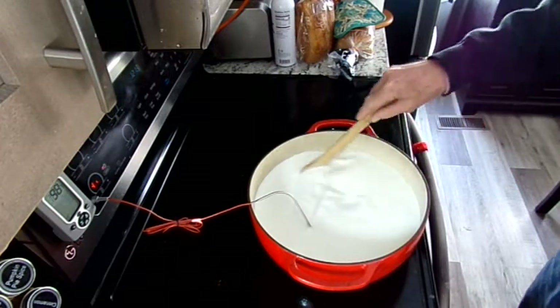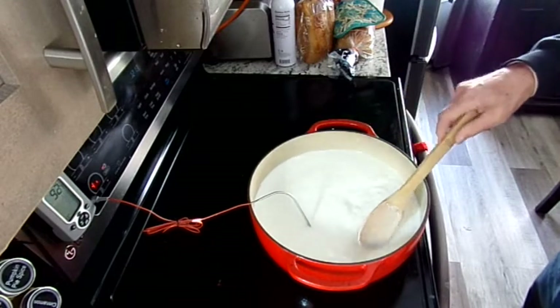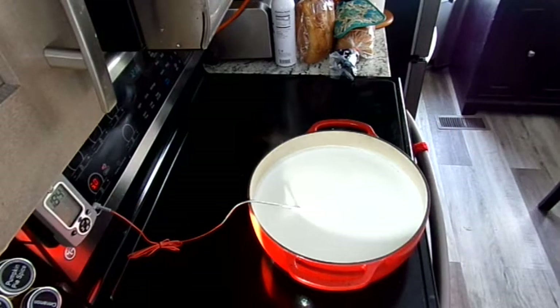Pour all the milk into a pot or pan. Place over medium heat. Heat slowly, stirring frequently to avoid scalding, until it reaches 190 degrees. If you have no thermometer, heat until it just reaches a slight boil. Then remove from the heat.